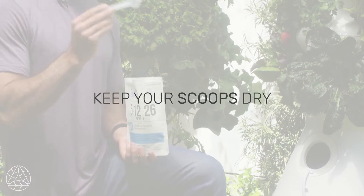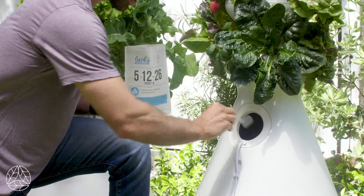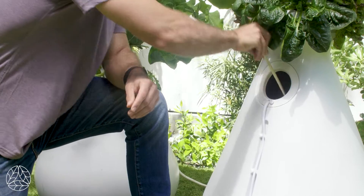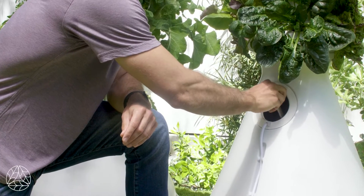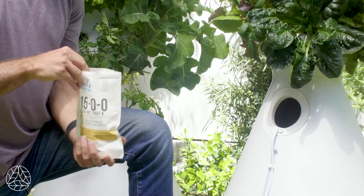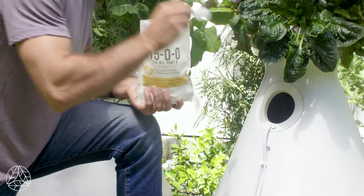The second thing is you want to avoid clumping, and that involves keeping the scoop dry — make sure there's no water in it before you feed it. Once you have your scoop, you're going to place it inside the reservoir and then take your stirring stick to make sure it's well mixed. Once that's done, go to nutrient B and repeat the same process. After feeding your farm stand, refer back to the website and the app to make sure you're feeding the right amounts season to season.